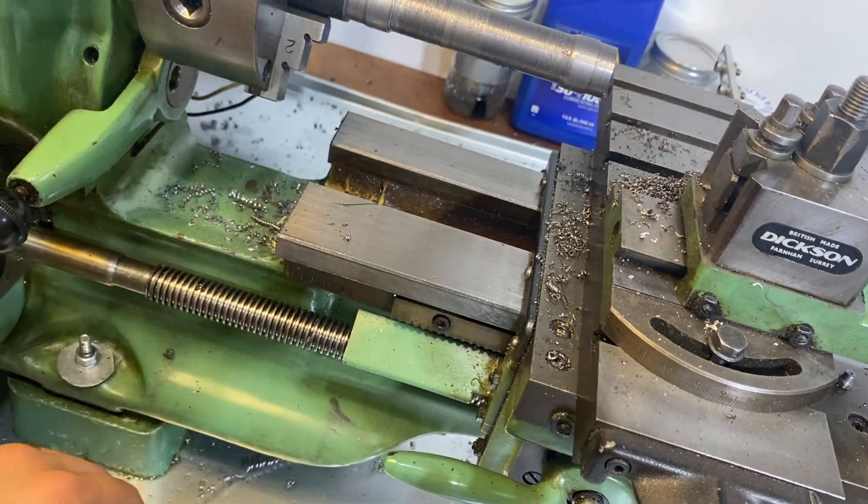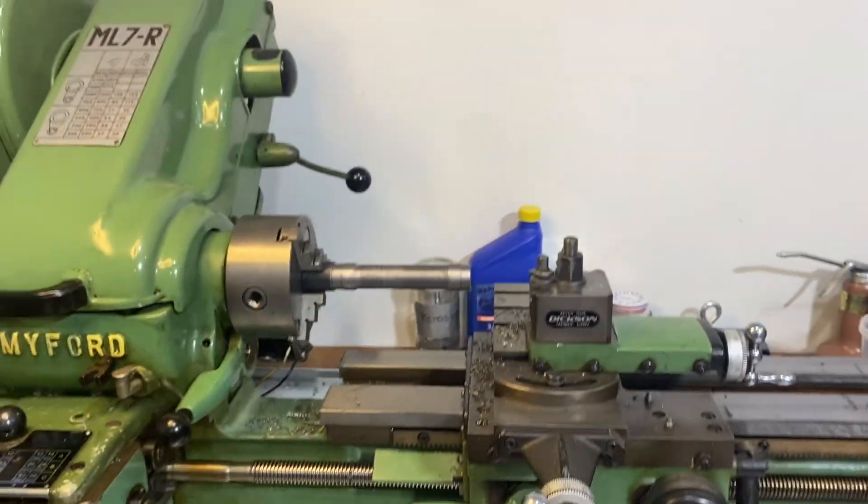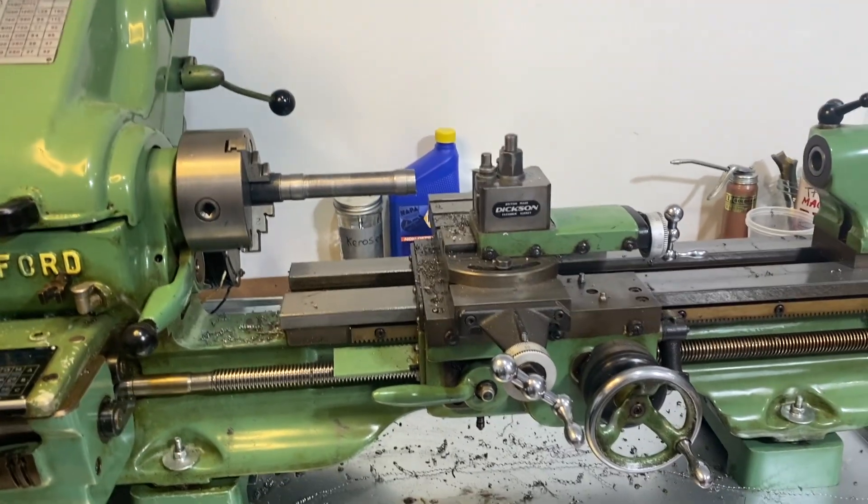It kind of works the way I have it right now. So I'll show you some footage of turning and working this machine.